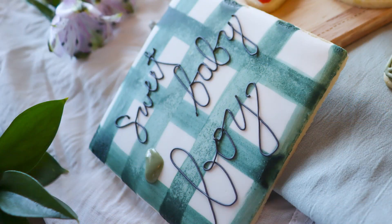Gingham was another pattern in the inspo pictures — and it's also something we love here in the south at baby showers. Some people create this gingham pattern with an airbrush, but I've never had a lot of luck with my airbrush and I do prefer hand painting. Since I already had that gel food coloring and extract out from painting the other cookies, I thought using them again would make the whole set look more cohesive.